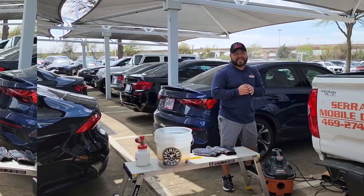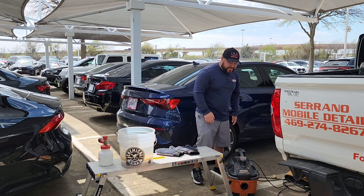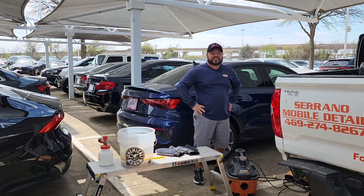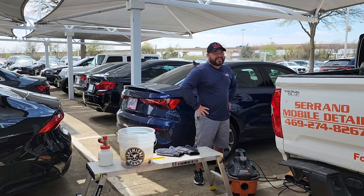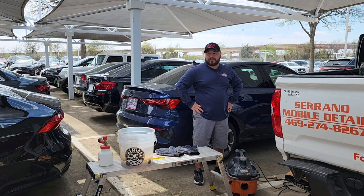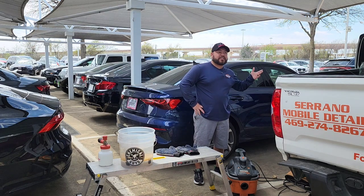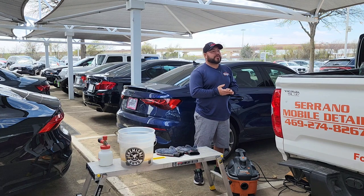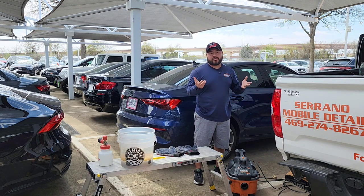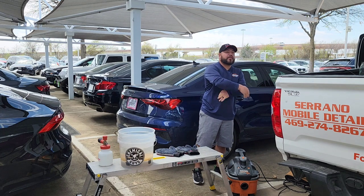What's going on guys, god bless you — Carlos here with Serrano's Mobile Detail in Dallas, Texas. Welcome to another video. Today we are at Audi in Plano. I did a video a couple weeks back working at the same location on another customer's vehicle. These are all pretty much employee cars that I'm getting to work on — this is a referral as well, so we're going to be working on this Audi.